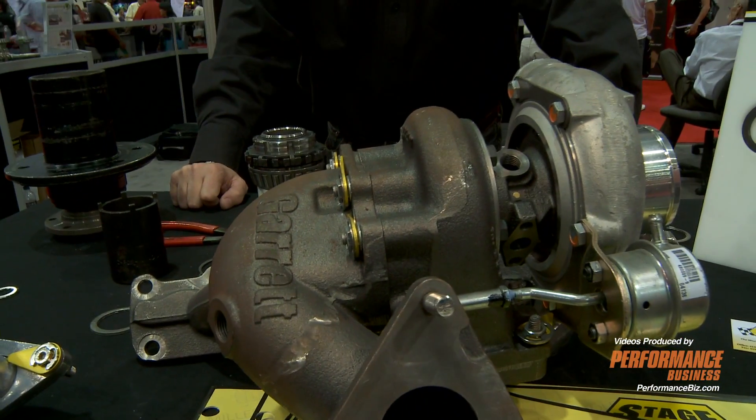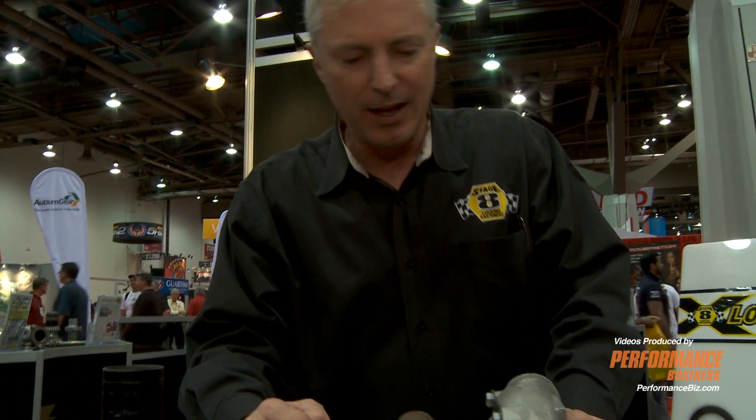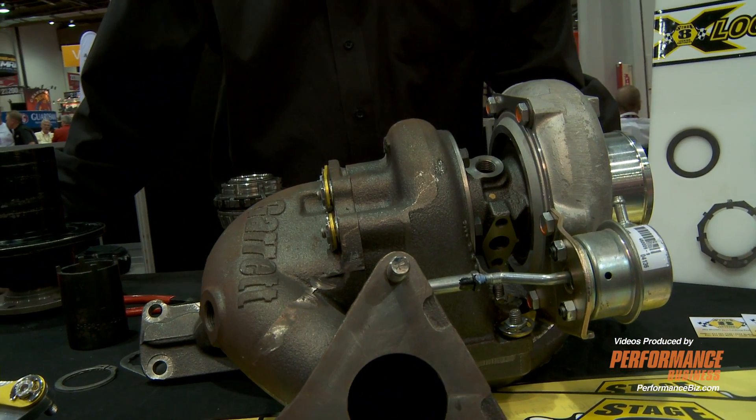This is our turbo kit. These bolts can be very hard to get to. We also make nuts for studs — I believe this is a nut on a stud here. Once you get them installed, you don't want to have to re-tighten them. This will prevent loosening from thermal cycling, heat, or vibration.